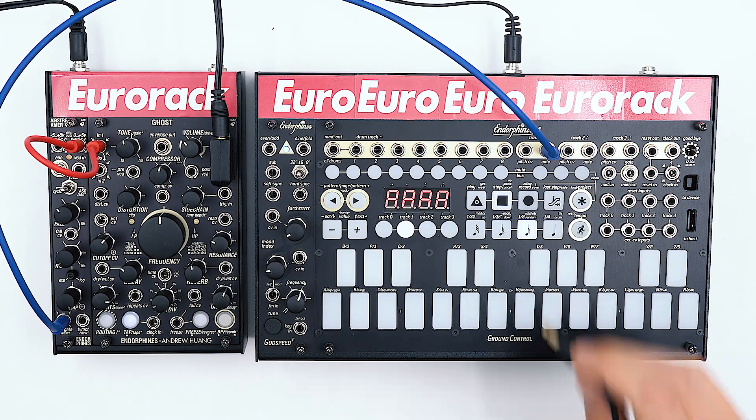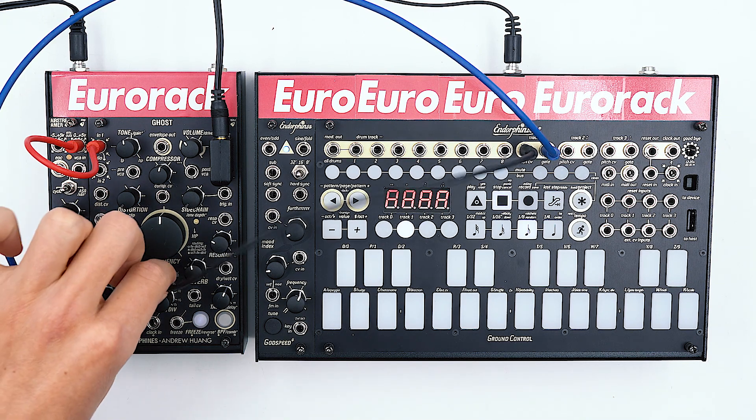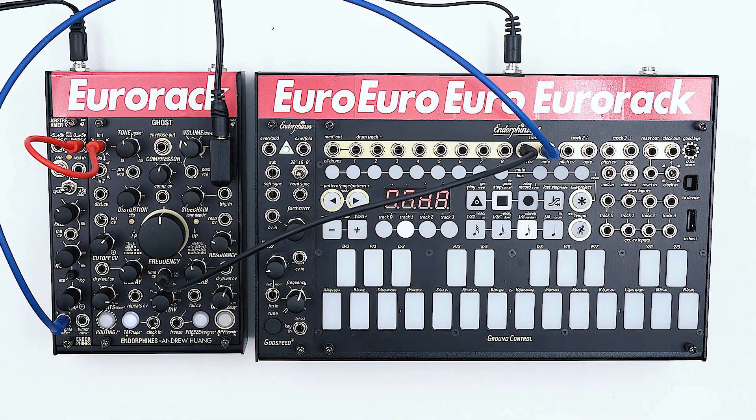Now let's patch the sequence from track 1 on the Ground Control to the time divider on the delay, which also tracks 1 volt per octave. And let's start our sequence.